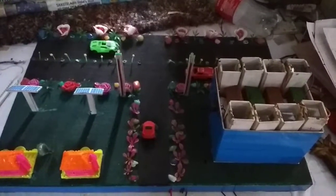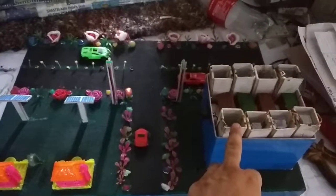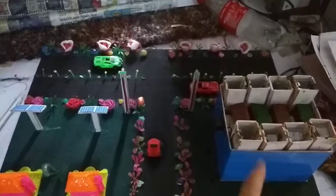Hello friends, welcome to my YouTube channel. This is SONU Model Makers, Noida, India. This model generates energy from sea water or tap water. Presently we are showing energy from sea water.